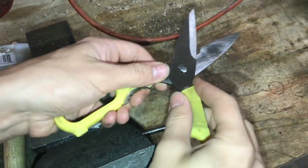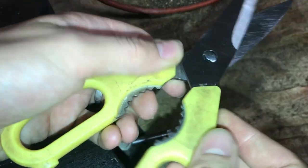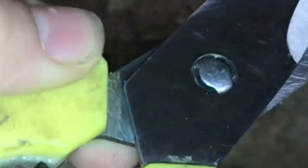Have you ever had your favorite pair of scissors not cut well and you're not sure why? We'll take a look at this. See how it shakes? I'll show you how to fix this.